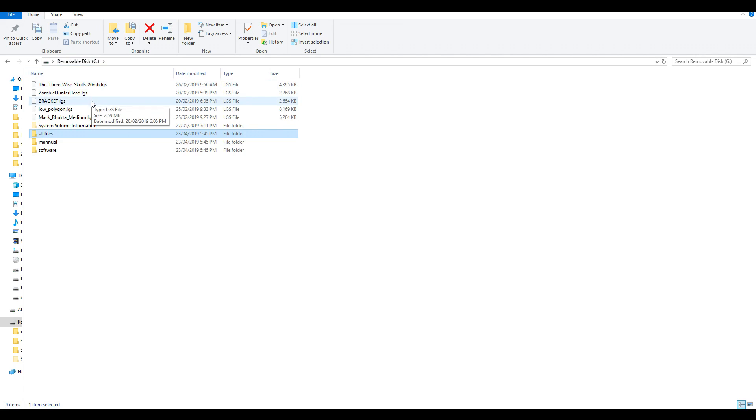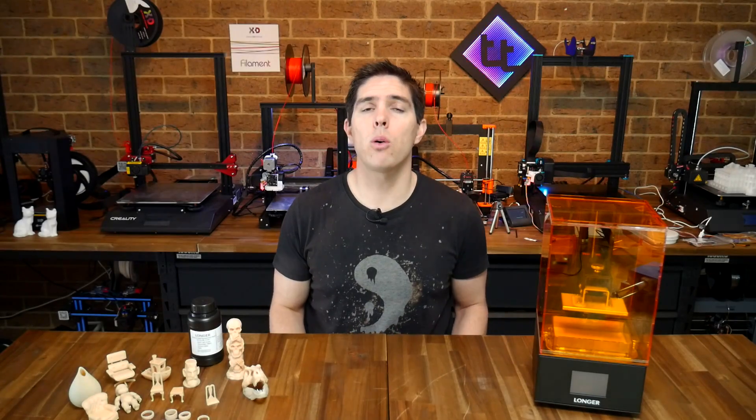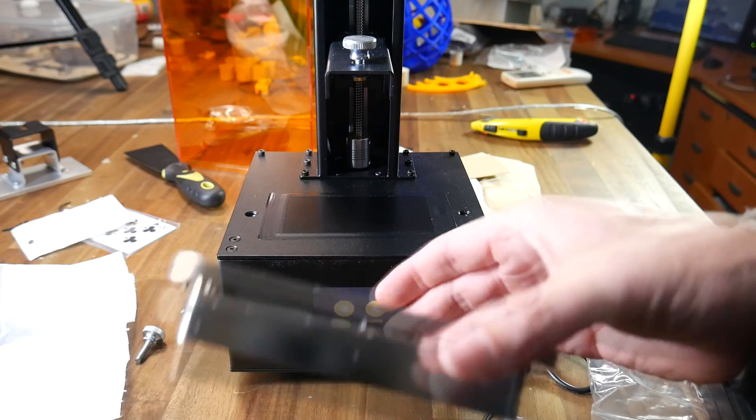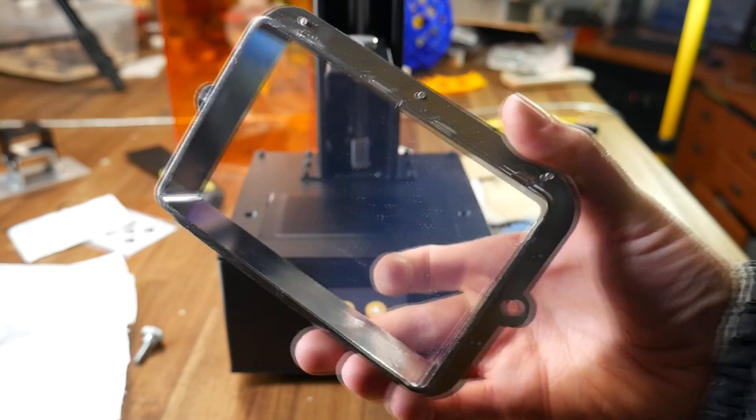On the SD card, as well as some test prints and the software, there's an instruction manual where all of this is illustrated step by step. One thing to check for is making sure the FEP sheet on the bottom of the vat is clean. As these machines use light to cure a photopolymer, any dirt and dust in the way might produce print artefacts.